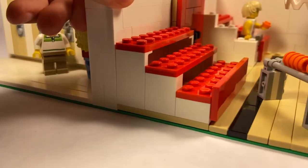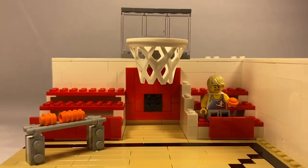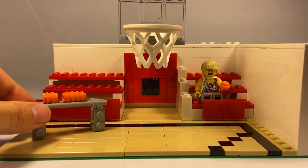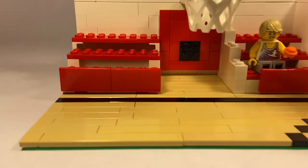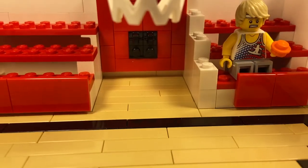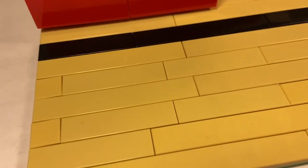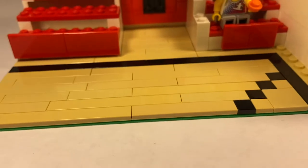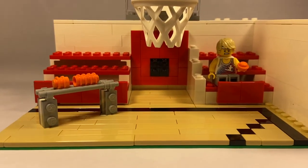Moving on, we have the gym. You know — get your head in the game. This is where Troy Bolton and Chad would be. I just got this random dude in here right now, but there's this little cart with the basketballs, there's two bleachers, there's these doors, and there's the basketball hoop. It's pretty simple. I also drew this line thing — I don't play basketball but I see that the basketball court has these black lines so I attempted to do part of it. Obviously this is not the full gym, just one part of it.